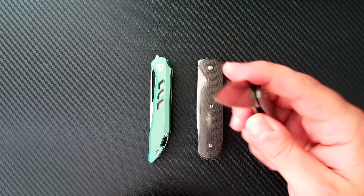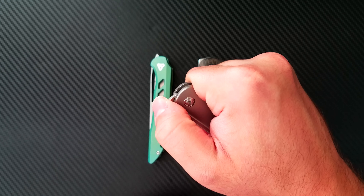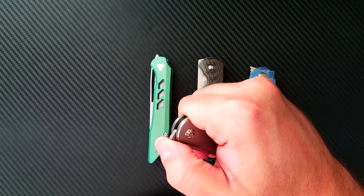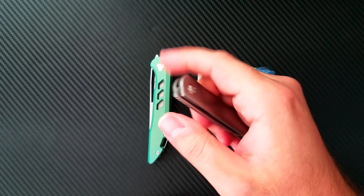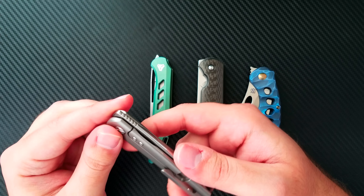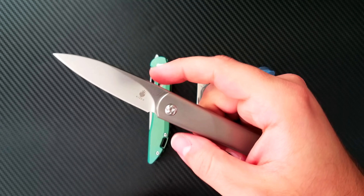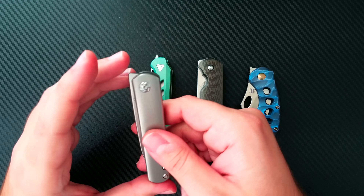Kaiser is doing some things right — they've got a good amount of jimping on the front. But the problem is the detent is a little bit too hard, so it takes effort to get the blade out. It took me a couple of weeks to perfect, and I had to take it apart and put it back together to get it smooth. The lock bar isn't perfect either. Kaiser still has a ways to go perfecting their front flipper action, but it's the entry level option.